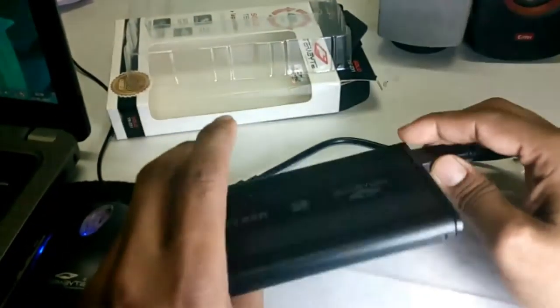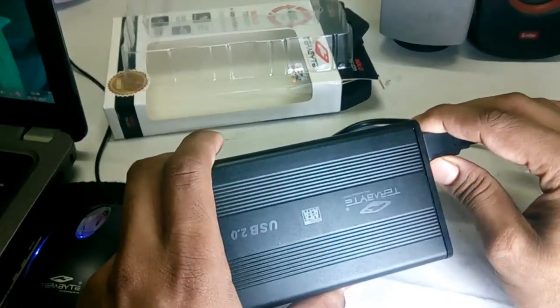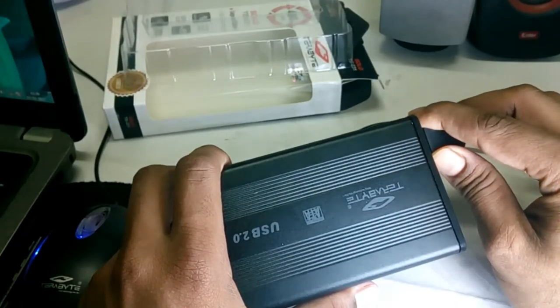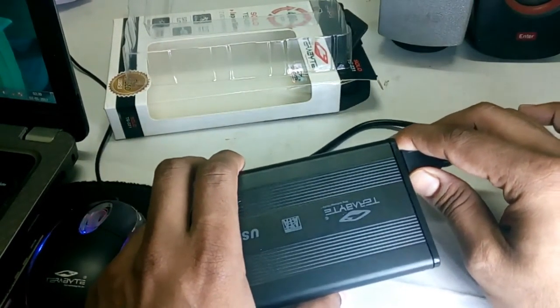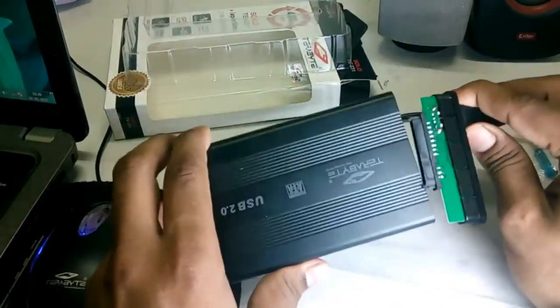According to me, this is a very good product if you want an external hard drive but you have an internal hard drive you can't use — either because you've broken your laptop or something else. You can then use it as an external hard drive, so no need to spend too much on external hard drives. Guys, that's it!